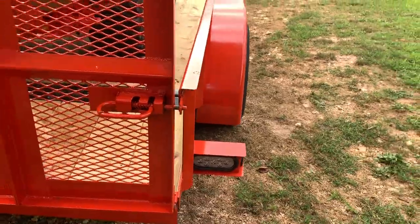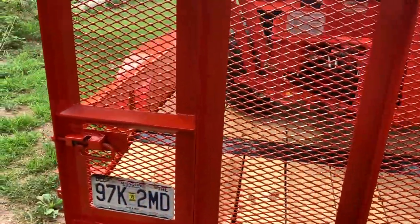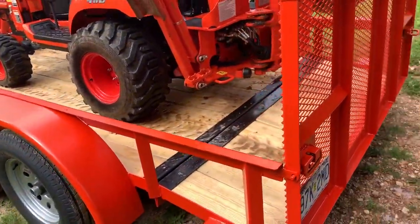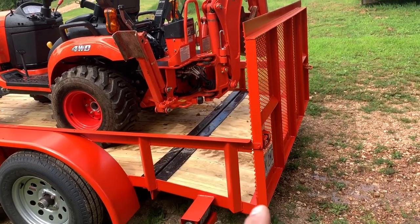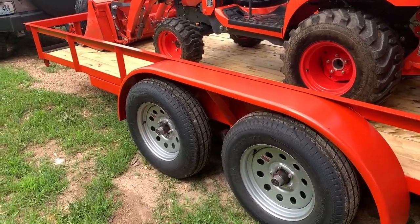Here you can see it's got the latches for the gate — it drops right down — and with this dovetail it actually loads really easy. There's no chance of it dragging with the dovetail and the three-foot gate, so it's real good.